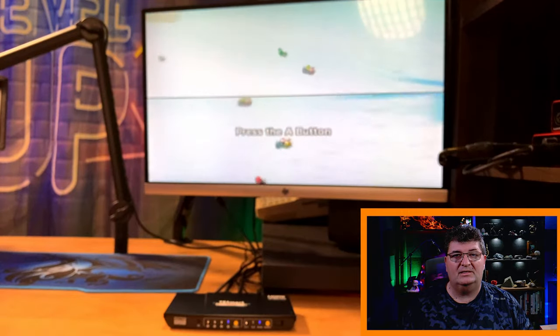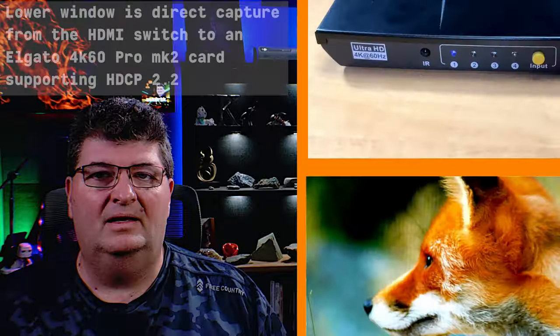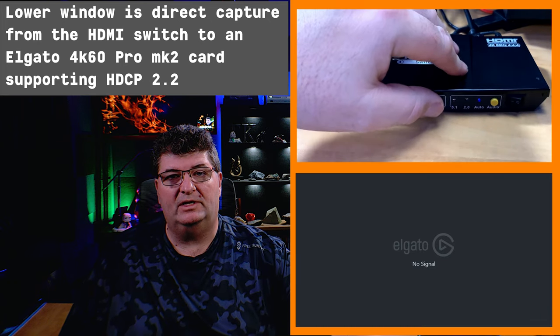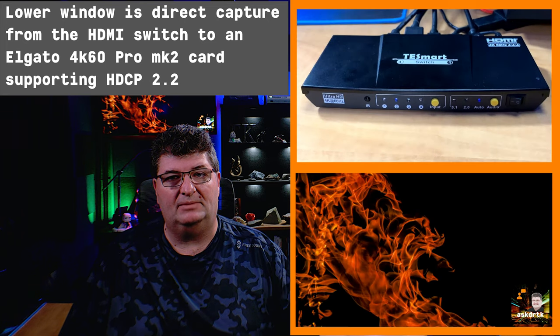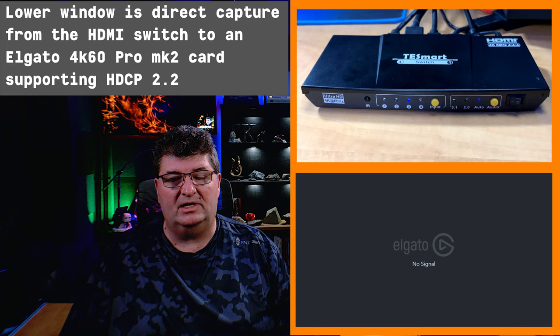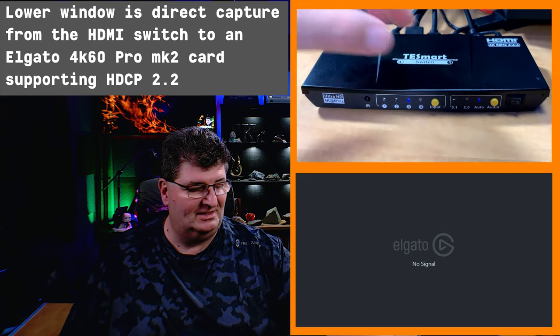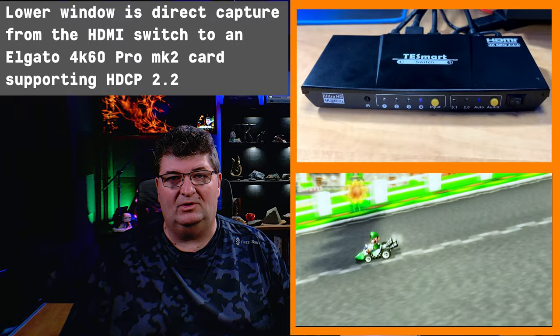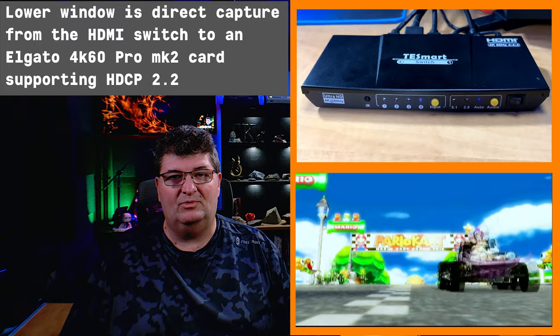Now we're connected up directly to the Elgato 4K60 Pro capture card. You're looking at a Blu-ray playing through input one. Pressing the switch moves us to input two with a PC desktop. Moving to input number three — the Amazon Fire Stick — nothing is showing, but that's not the switch's fault; the capture card is blocking copy-protected content. Then switching to number four, the Nintendo Wii coming through a component cable scaled using a RetroTank 2X Pro. The resolution is not affected — I don't think the switch is doing anything to change quality of the different resolutions passing through it. It's doing a good job.